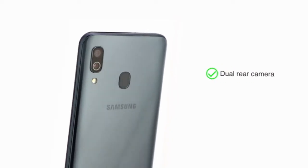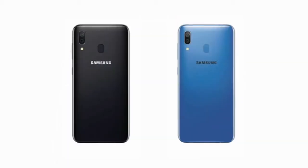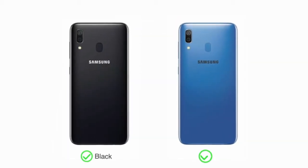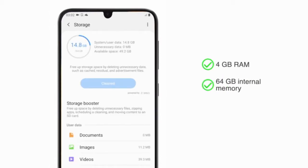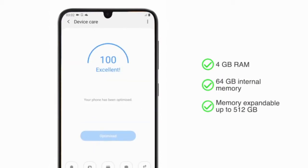The Samsung Galaxy A30 comes with a dual rear camera. Choose from two colors: black and blue. The phone is available with 4GB RAM and 64GB internal memory, expandable up to 512GB.